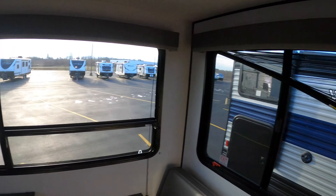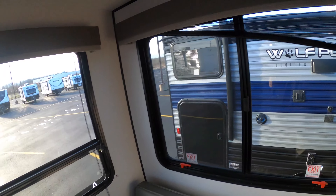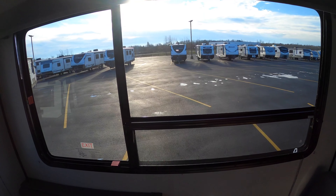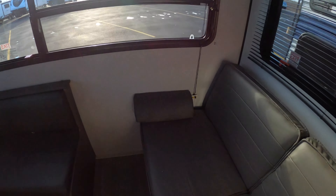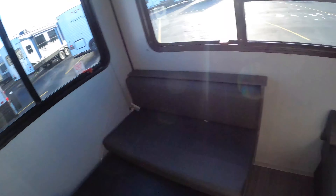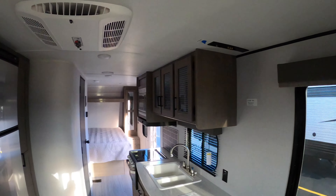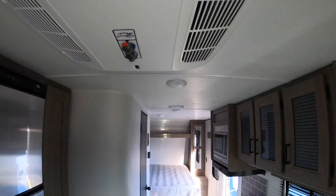Then here you have your dinette, which is down in the bed position right now — these cushions just go down. One of the things I wanted to show you is all the natural light you have in here with three big windows, giving you a lot of natural light. You also have a little jackknife sofa here that goes down into a bed as well, and a little place for your TV so you can sit on the sofa watching TV without having to crane your neck.